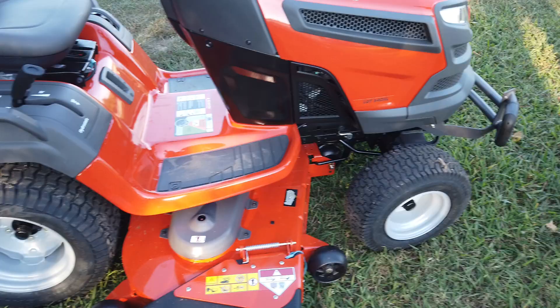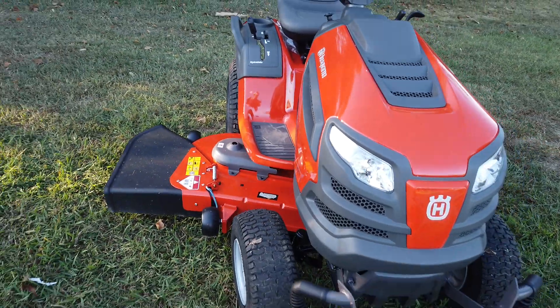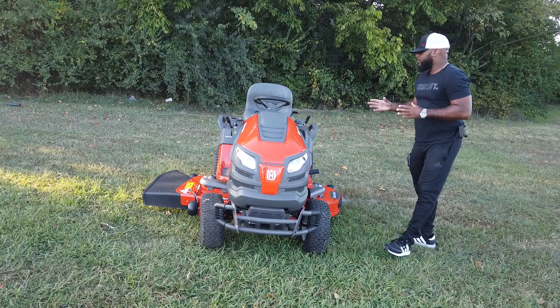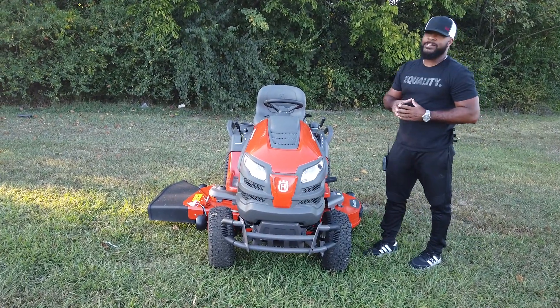This is a very nice residential consumer garden tractor, pretty much for small to maybe medium size type yards. It's very durable. It comes with large tires — these are 22 inch tires — so those are great.